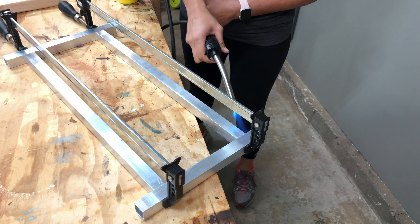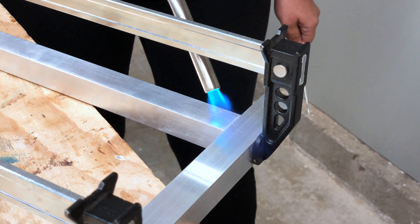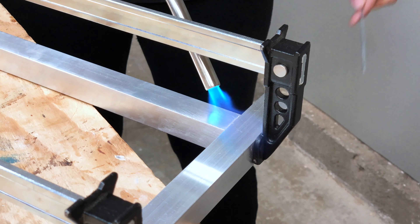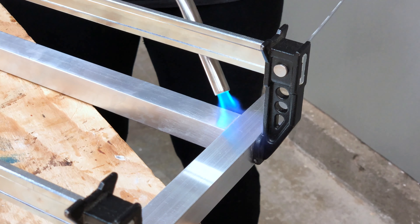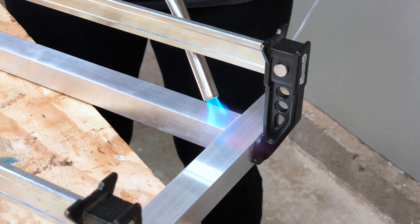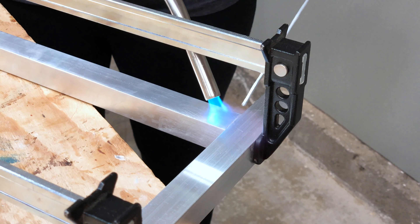Brazing takes patience and if done right it can create pretty strong joints. The key is to get the aluminum hot enough that the brazing rod melts on contact with the metal — make sure you don't melt the brazing rod from the heat of the torch. Hold the flame on the joint for 30 to 45 seconds, then move the flame off quickly and check if the brazing rod melts when you touch it to the aluminum. If it doesn't, you need to keep applying heat with the flame.